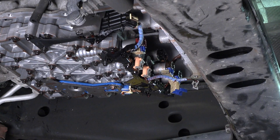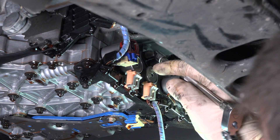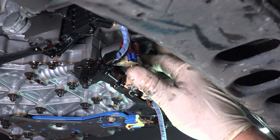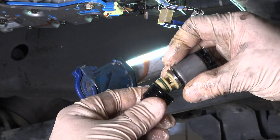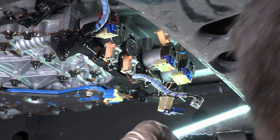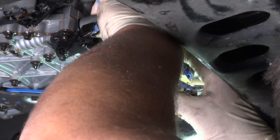The XDP EPC solenoid filler fixes this issue by installing onto the solenoid and back into the valve body. This lets your transmission effectively operate at 230 PSI all the time. This line pressure increase helps eliminate clutch slipping, poor shifting, and can extend transmission life.